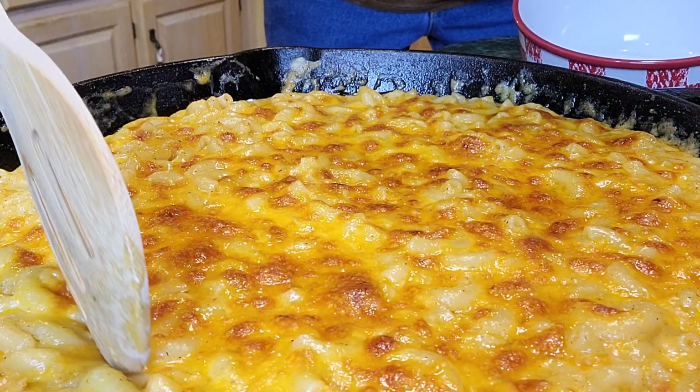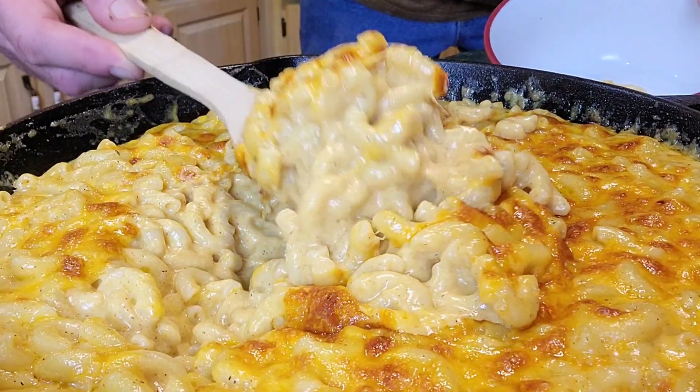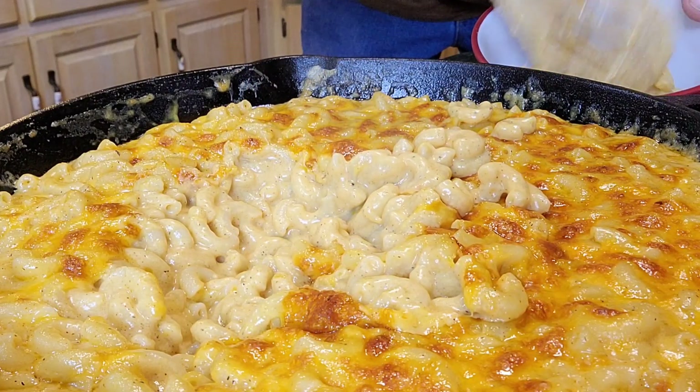Let's taste test it now. Let's get into this deliciousness everybody. You get the whole nine yards of flavor when it first hits your mouth. This will be your go-to recipe — you don't need another recipe for macaroni and cheese. This is it, your family will love it. So good, so creamy. See, it's not real thick. I don't like thick macaroni and cheese — I like creamy macaroni and cheese, and this makes it perfect for you.